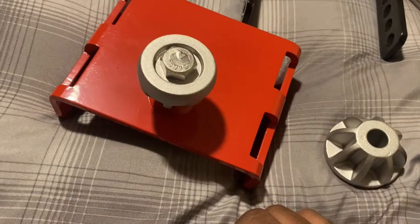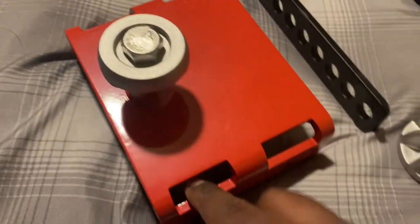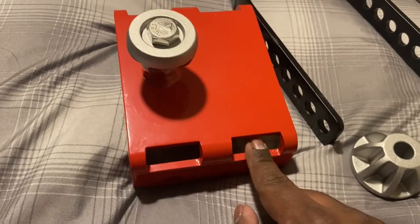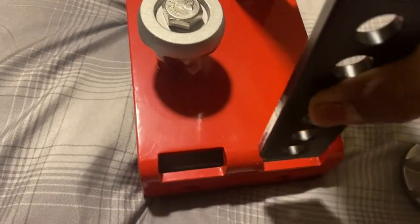Then based on your hitch pin, you can either take this guy, slide it in through the front holes, or through the back slots. I think mine is designed for the back slots.